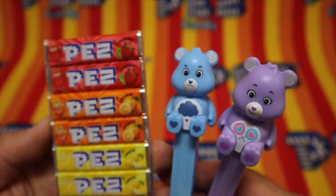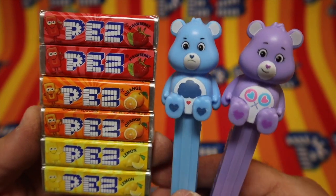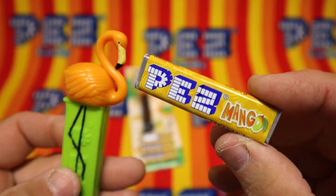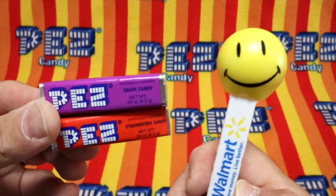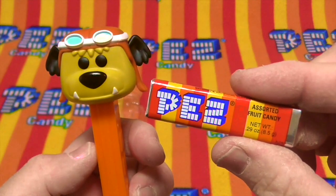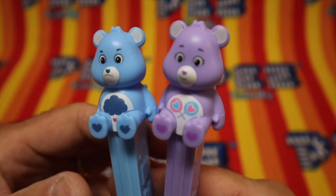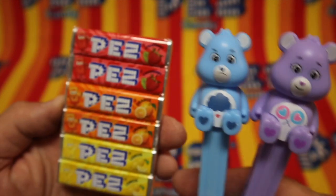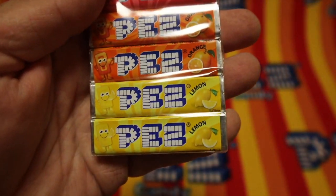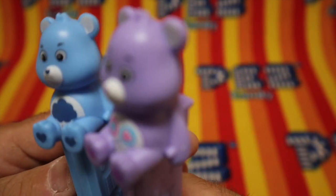Oh wow, would you look at this. Pez — the greatest candy in the world. And toys you can play with. Let's check out these toys. You know what we should do, though, is look at this Pez. We have strawberry, orange, and lemon. Let's check out these Pez.